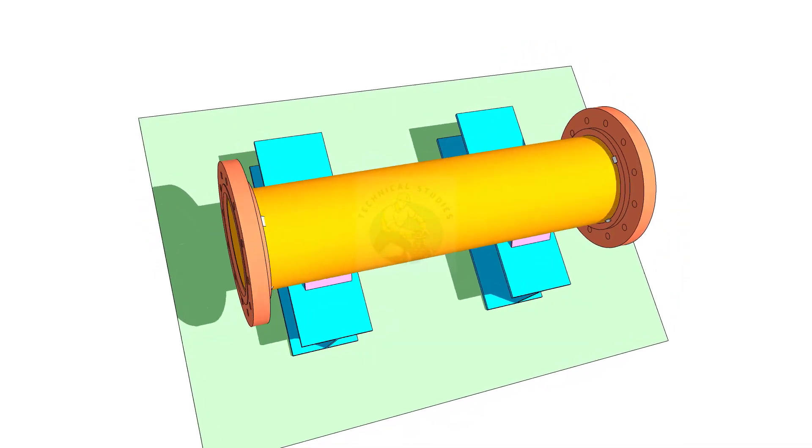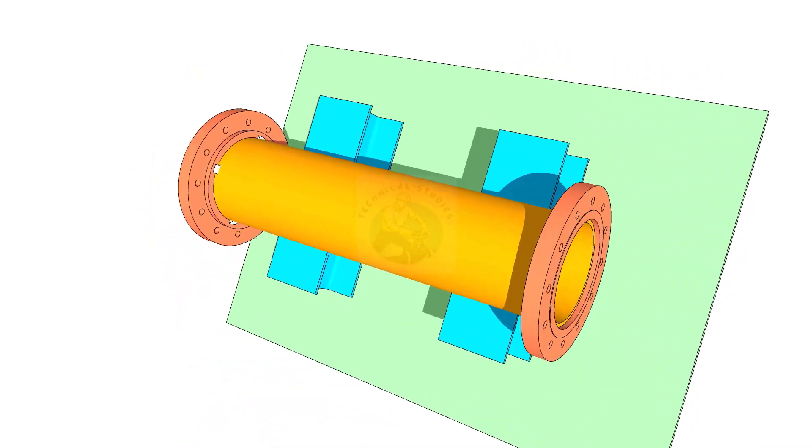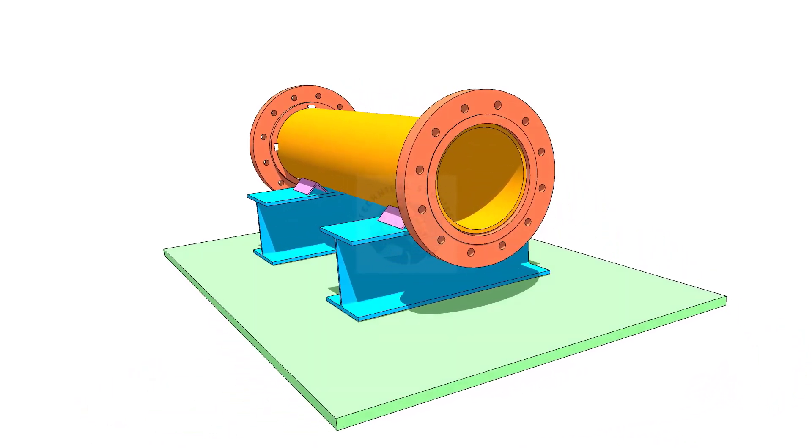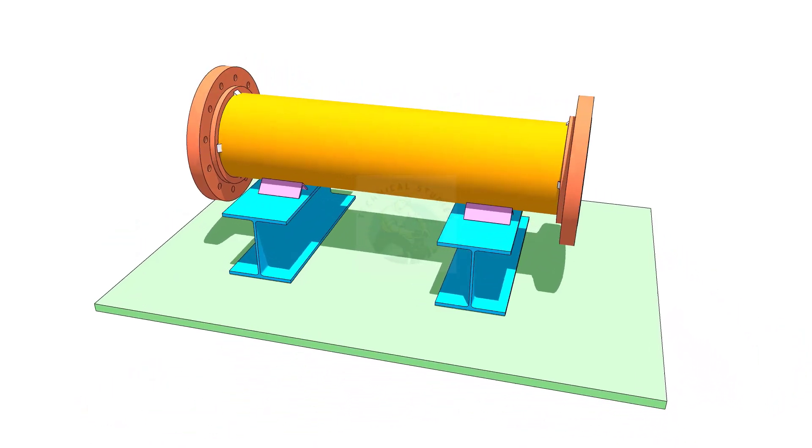Hi friends, welcome to Technical Studies. In this video I will show you how to fit up a slip-on flange on a pipe and the correct method.